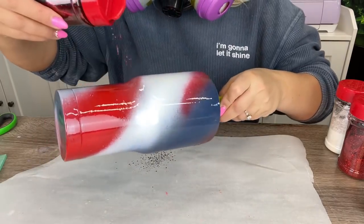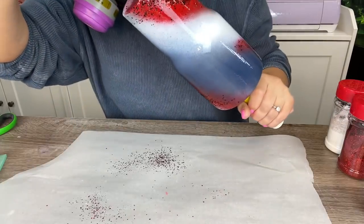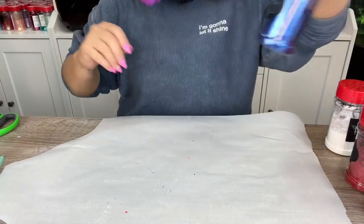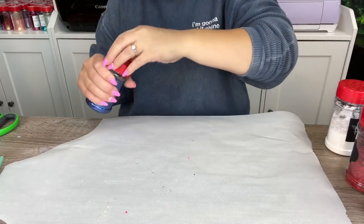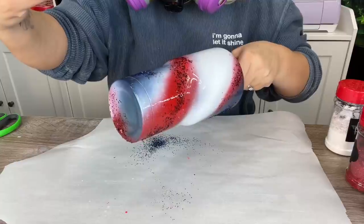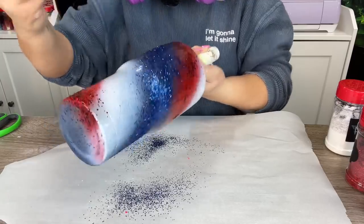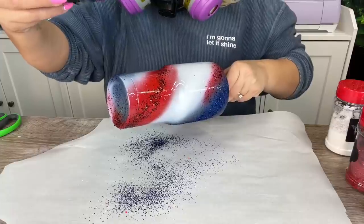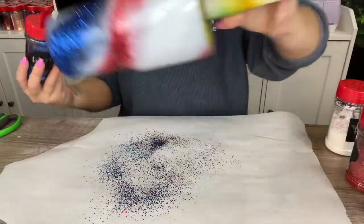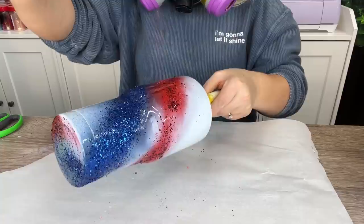I'm being conservative with this color — I don't want to use too much of it in this design, just enough to put a little depth into that red section. Next we're going to go through with Liberty. As with any of my swirl designs, I always start really conservatively with my coverage. Right now we're just kind of laying out the roadmap for where our colors are going to go in the design — we're not aiming for full coverage yet.